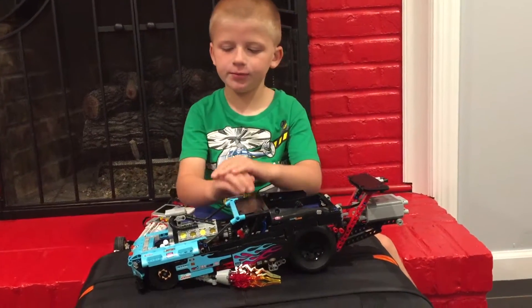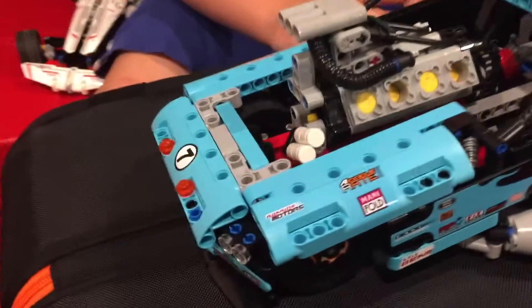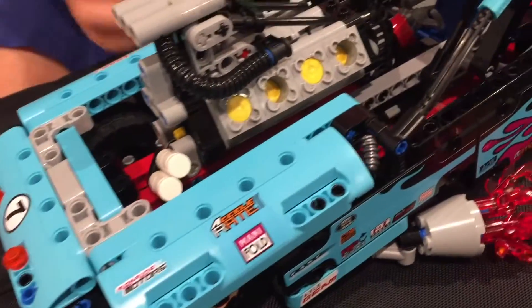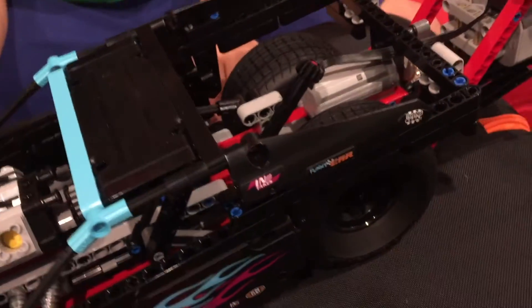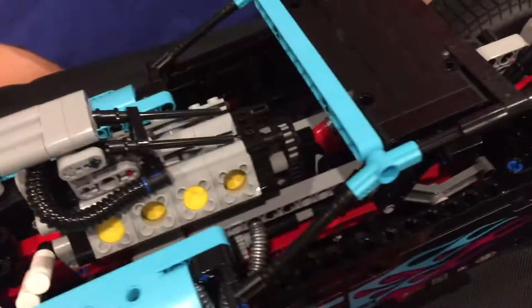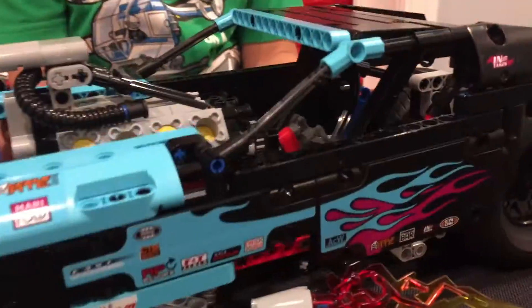Hi, I'm back with the new race car and it took me a couple of days to build. Here's the pistons, and here's the function — the pistons can lift and drag.